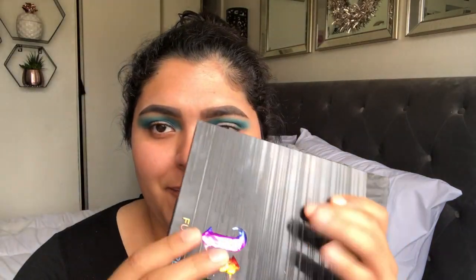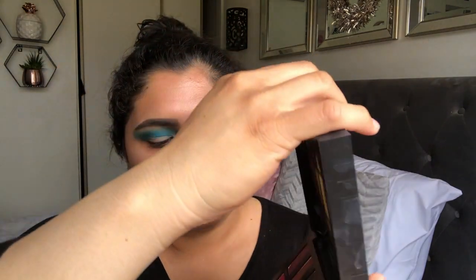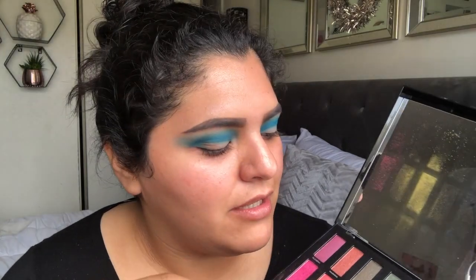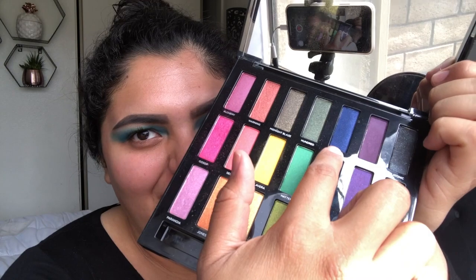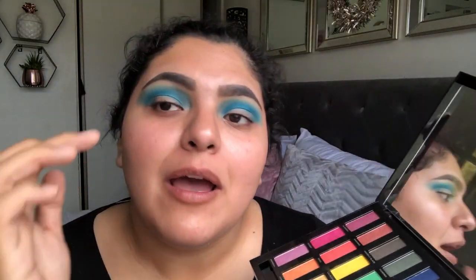Okay, and so now going back in with the Urban Decay Full Spectrum, I'm going to be darkening up the crease. I'm going to be using the shade Minx, and I'm going to be putting that on the outer crease more so.